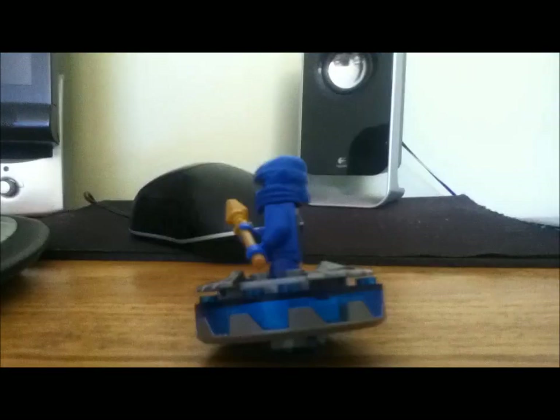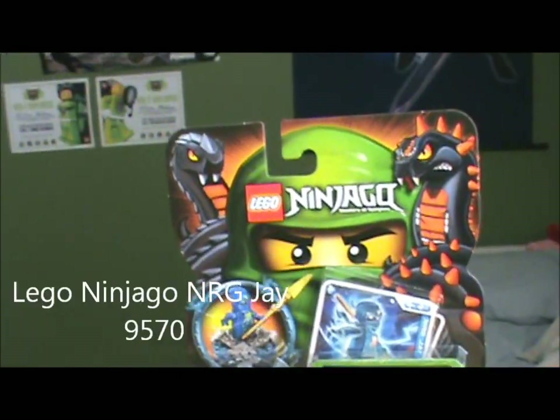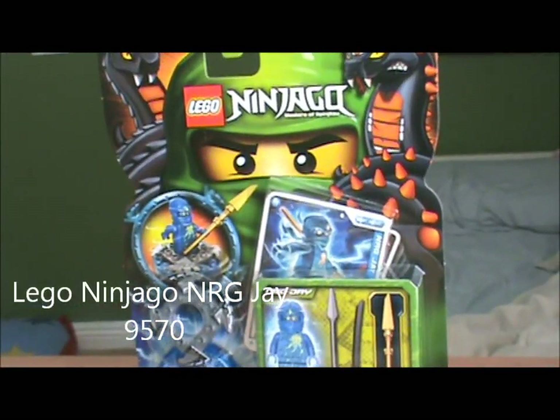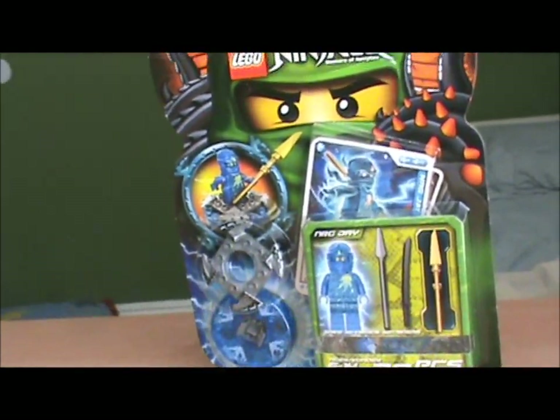I want to be a ninja. I'm going to be a ninja. I was going to be a ninja. I'm Kevin and today I will be reviewing the Lego Ninjago NRG Jay Spinner.